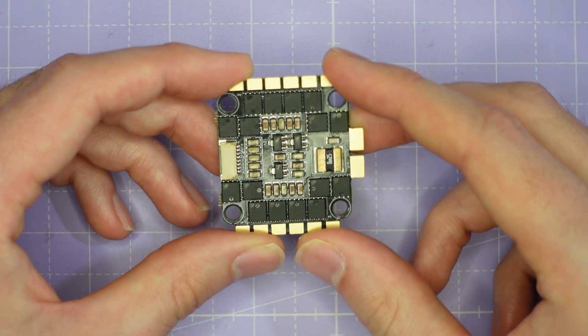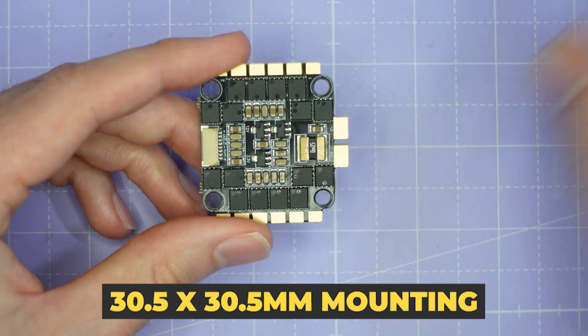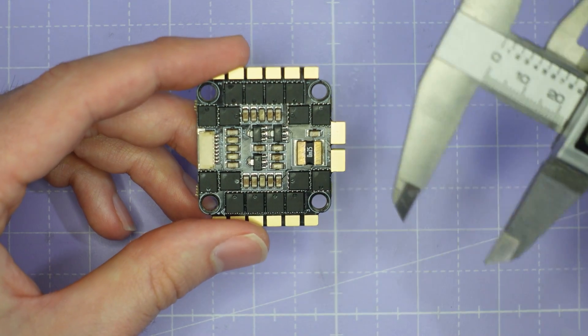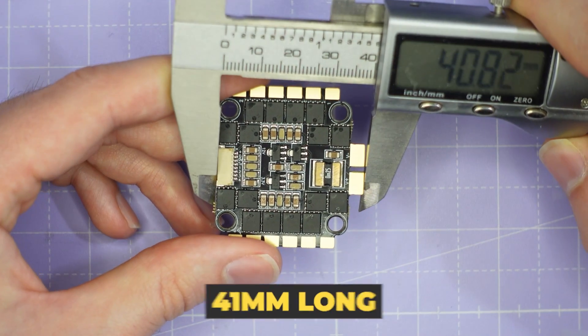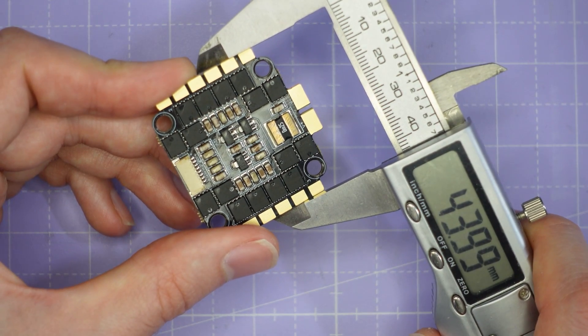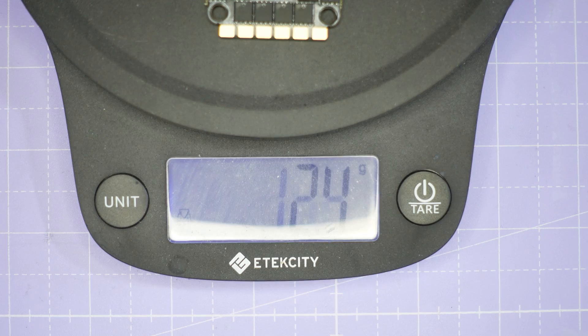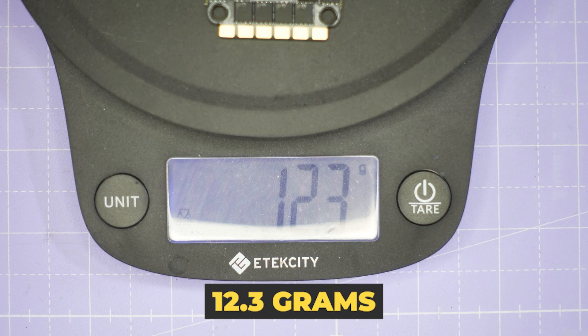The ESC has standard 30.5 by 30.5 millimeter mounting. It measures 41 millimeters long by 44 millimeters wide, and putting it on the scales it weighs in at 12.3 grams.